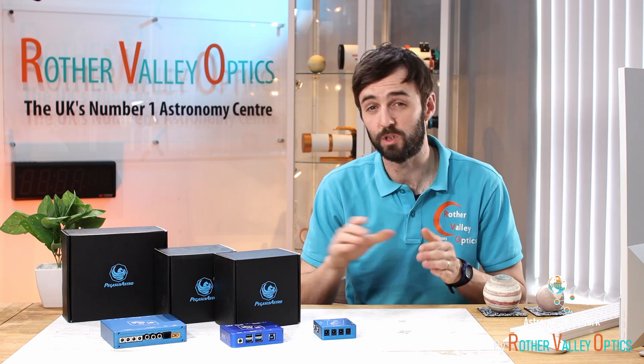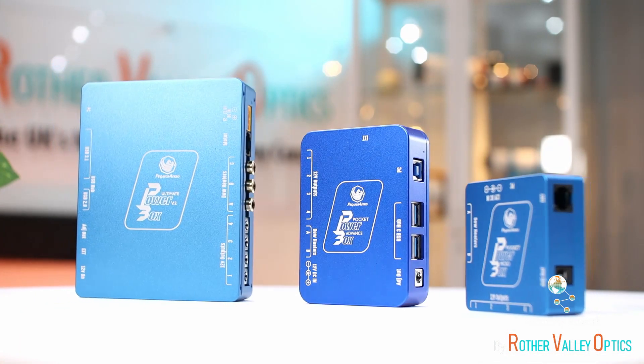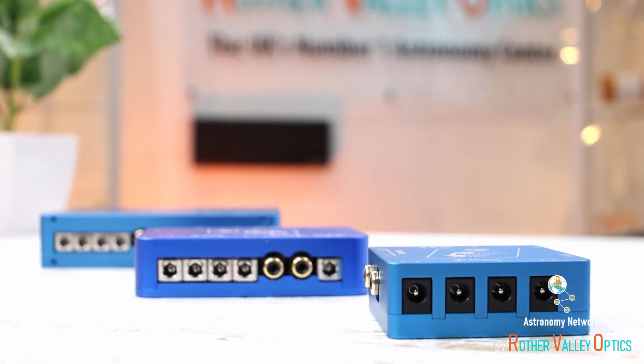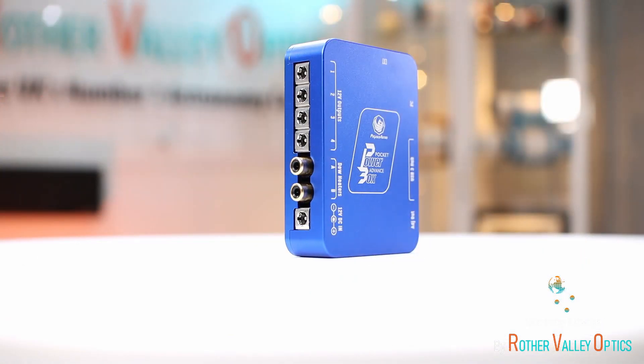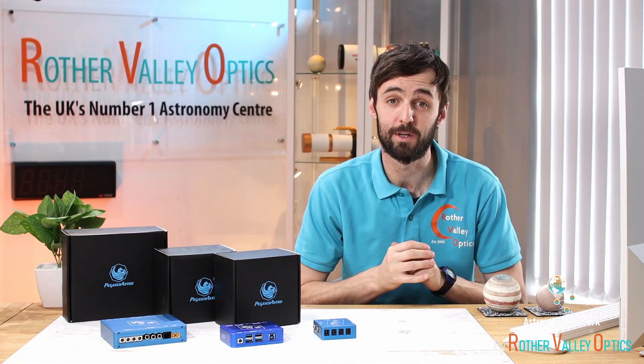Each one has a few different features, but the main purpose is to control where all the cables are going. You can plug your power cables in, input your heater bands, and on the bigger two you can also plug in USB data cables because they have built-in USB hubs as well.